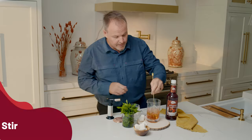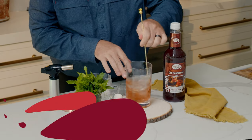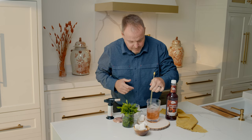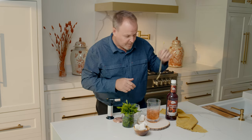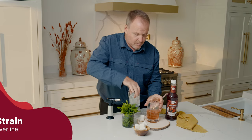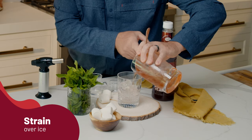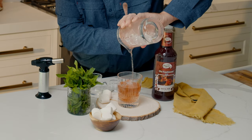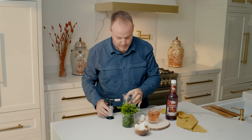And we'll just stir it up. This makes a beautiful old-fashioned, a chocolatey old-fashioned. We're going to have a little bit of fun with it after we strain it out over top of fresh, beautiful clear ice cubes, just like so.